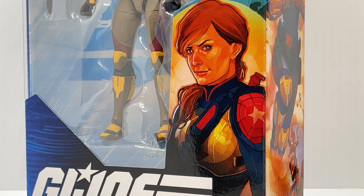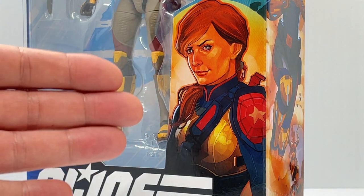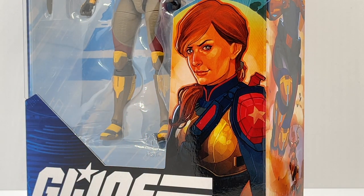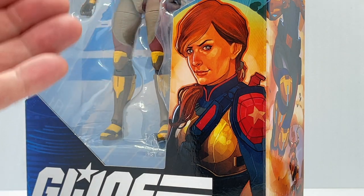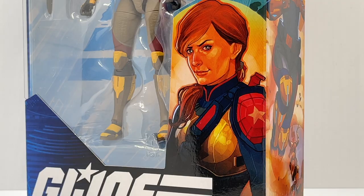I do love this animation style — it looks more like a watercolor than anything else. The portrait looks amazing. I love the way her hair is drawn and the way her ponytail is coming out from over her shoulder.